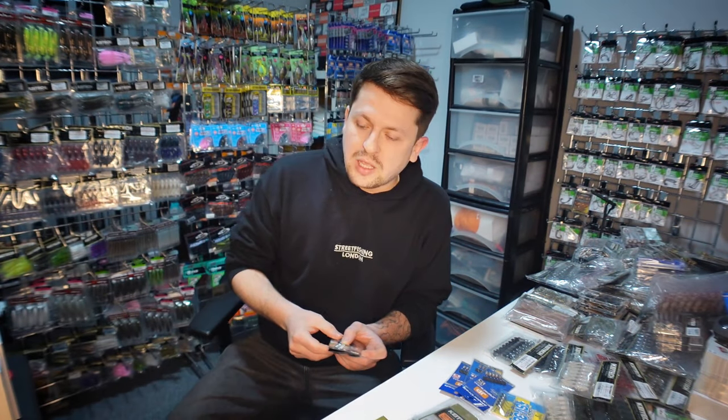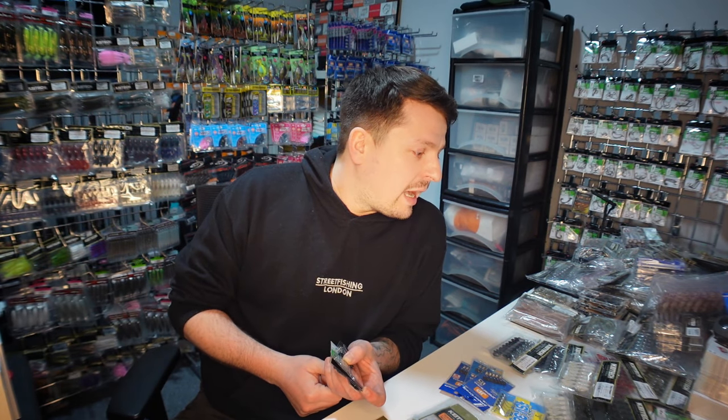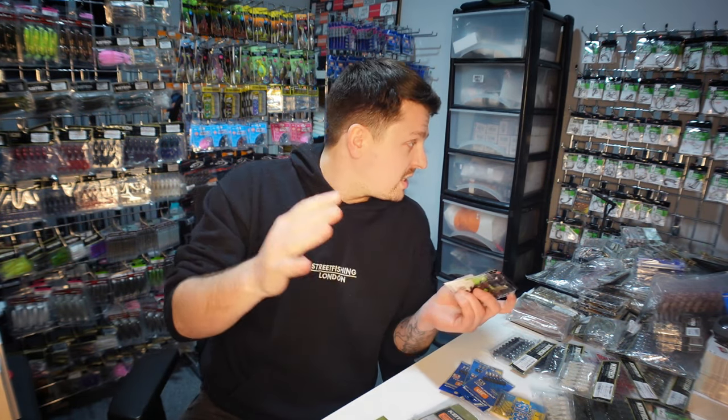Thank you so much for tuning in — it's late, I do need to go home. Someone is waiting with dinner — a very lovely and understanding partner. Tight lines! If you like this channel, subscribe, comment, like it, share it if you think some of your friends should see all of this amazing lure stuff. Stay tuned and, as always, tight lines!